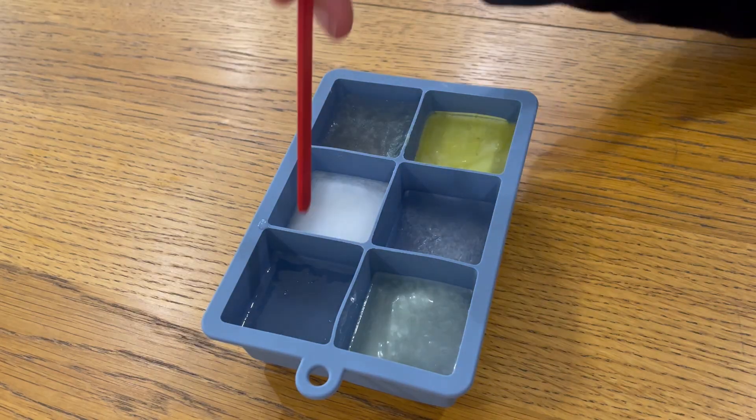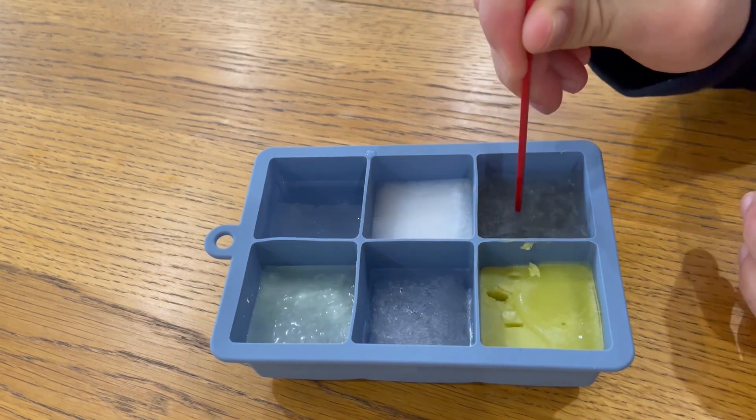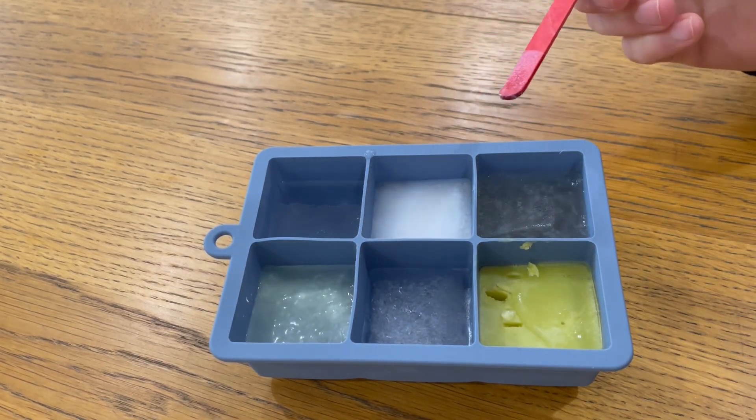The ice had enough time to fully cure and we could test it. The salt water didn't freeze — I forgot that salt water doesn't freeze. The rest had all frozen. The oil had separated from the water and was kind of soft though.